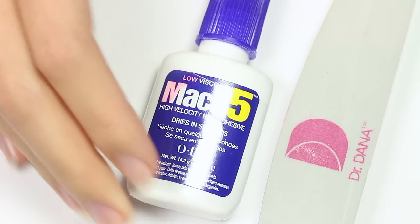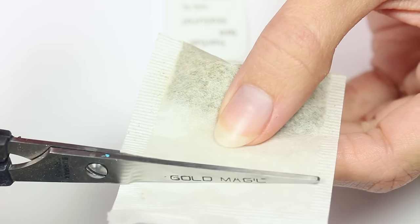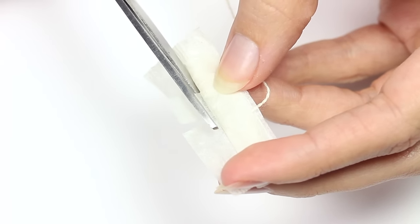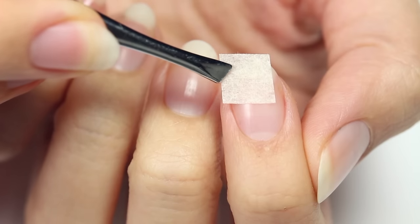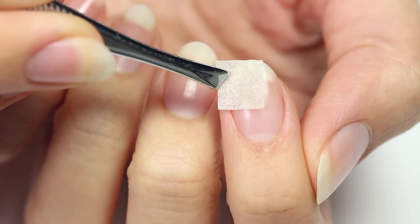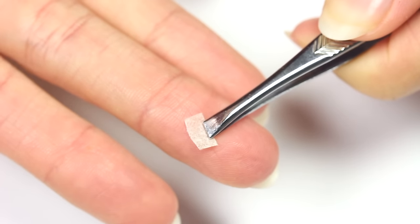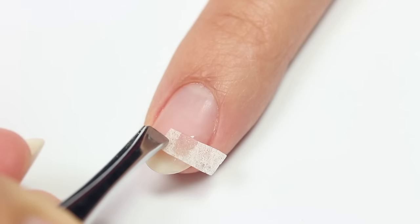First, cut a small piece of the teabag and measure it on your nail to see if the size is right. Mine was a little too big, so I'm going to cut it in half.